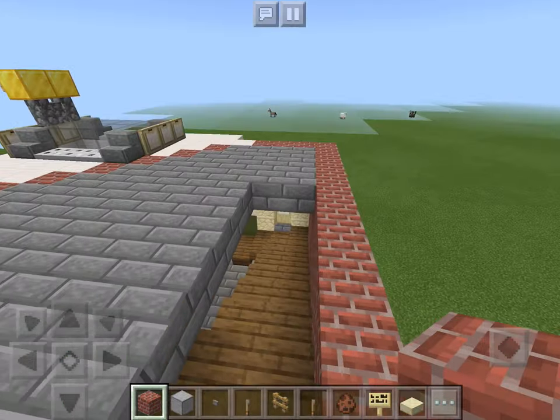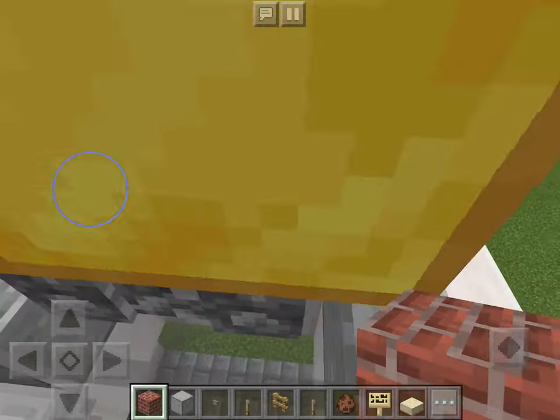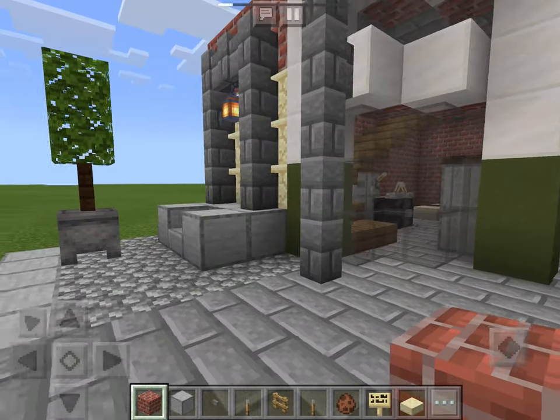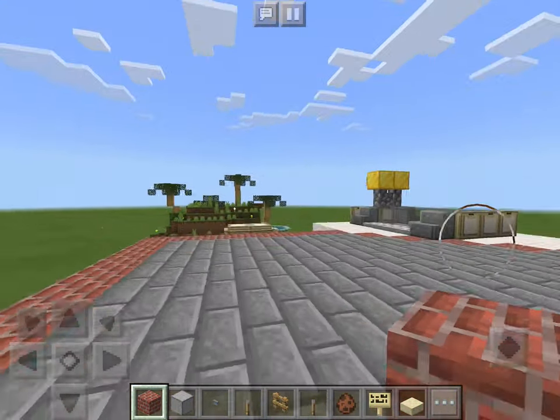Hello everybody, welcome back to the tutorials. Today I'm going to be showing how to make the second floor, which will be up here, of the corner garage.